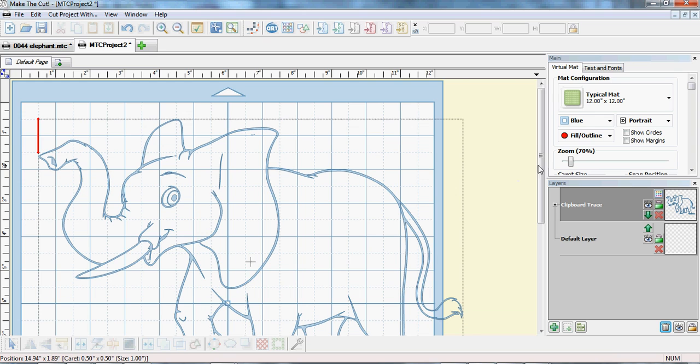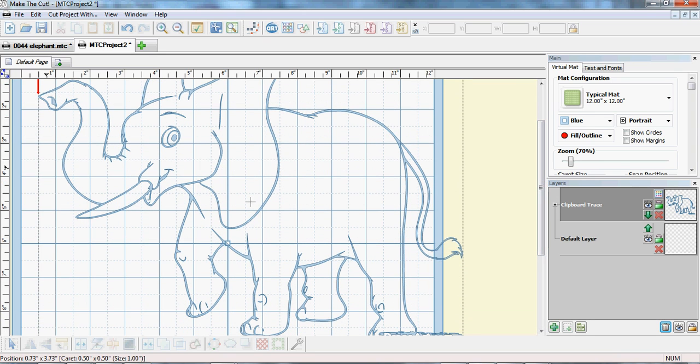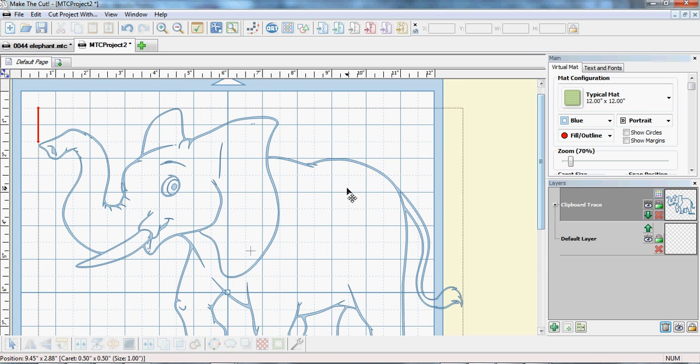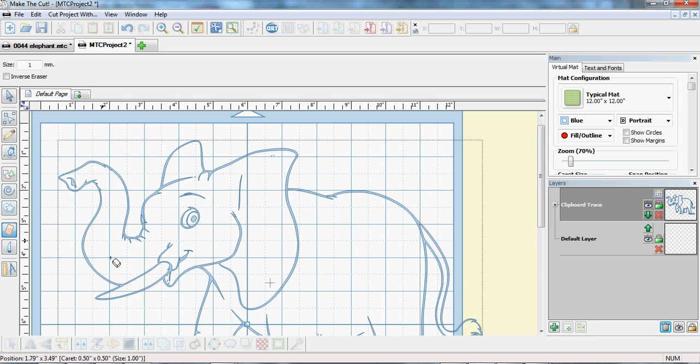Now the way to look at whether it's going to be good enough for doing a pop-up is this: we have to go around and make sure that if pieces cut out they won't fall out completely. So what we're going to do is use the eraser and give a cut across there.